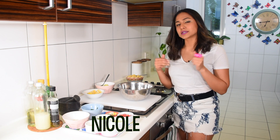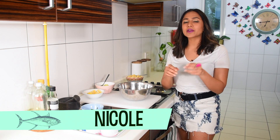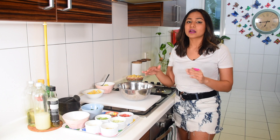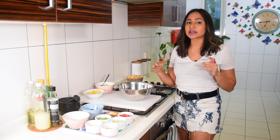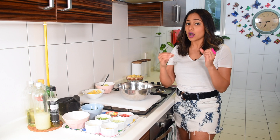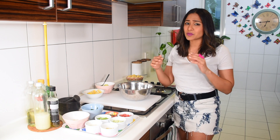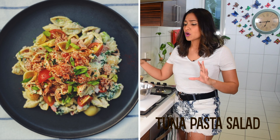Hey everyone, you're watching Bite Me and it's me Nicole. Today I have a very quick and easy recipe for you — a pasta tuna salad. Very often when I've had a really long day, I come back home looking for carbs but also want to eat healthy and make a really quick meal. That's why I've come up with this pasta salad using things that are generally always in my house.